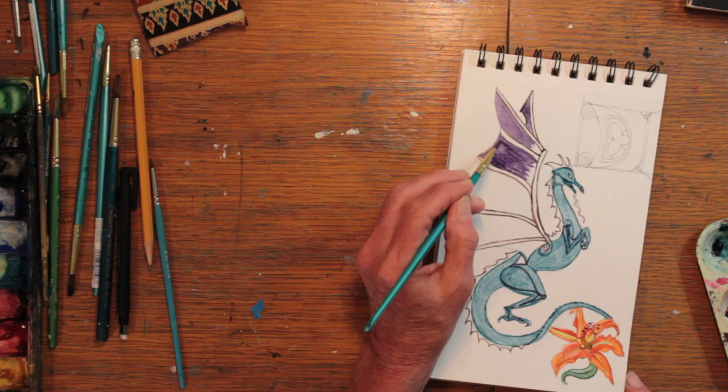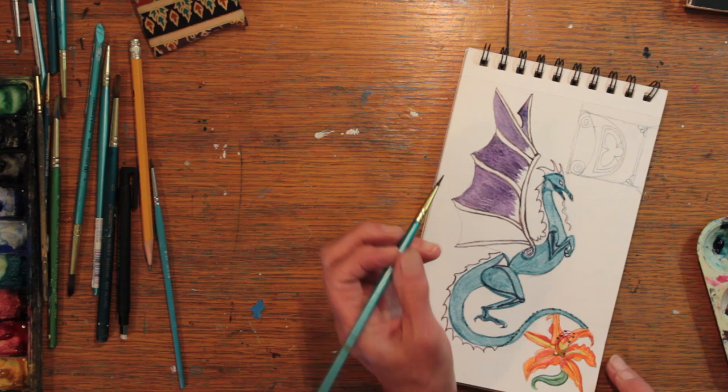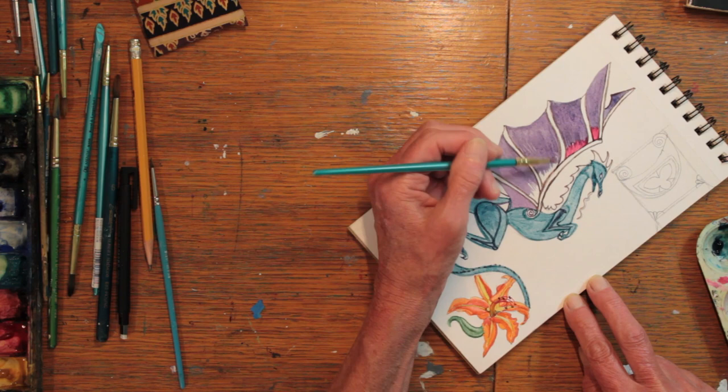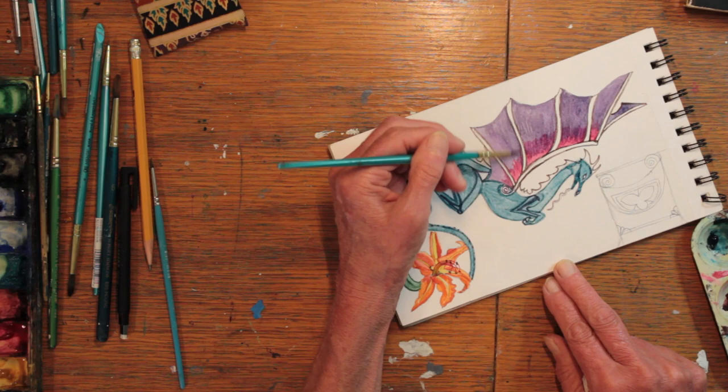Moving along, I began working on the dragon's wings again. Here I'm using the color I was very excited about called Amethyst Genuine, and the exciting point to me was that it was actually made of the gems. The color was very pretty. I found I had to use a lot of paint, but I really enjoyed the quality. At this point I also began mixing in other colors from my palette, not just using the Daniel Smith paints.